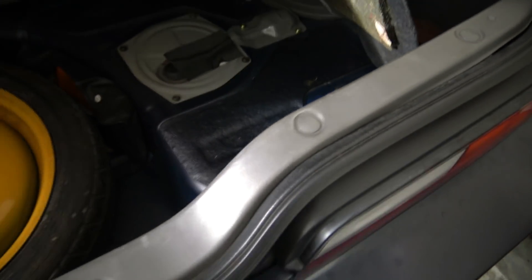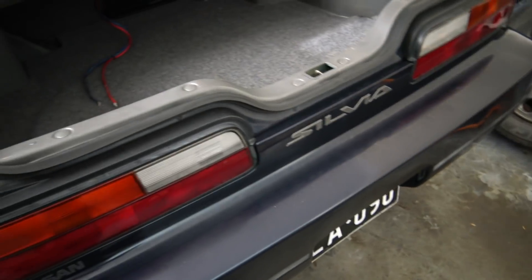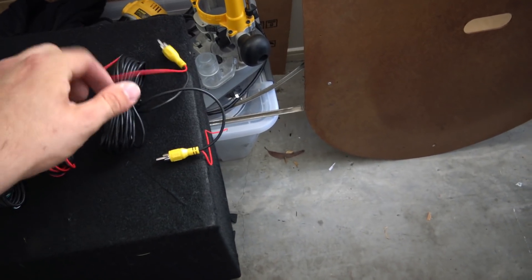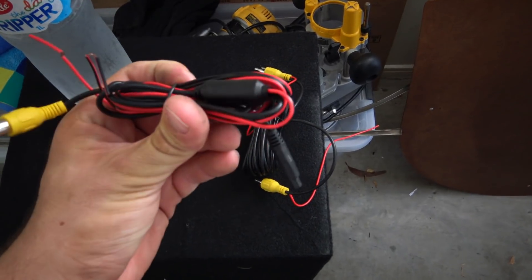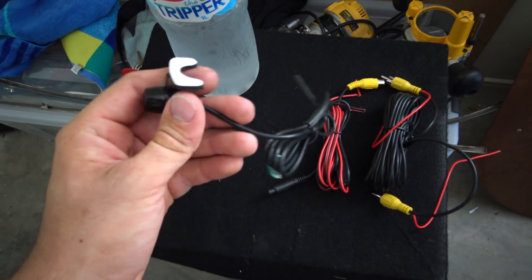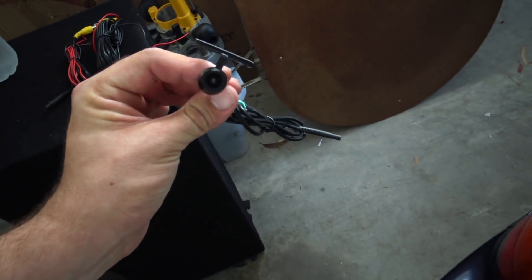I have not done one on a Silvia, so bear with me, but we're going to pull it out and I'll give you a little step-by-step on how easy it is to put a reverse camera in your car. The camera I'll be fitting today is a simple RCA that has a trigger wire built into it — that's the little harness for the actual camera itself. It's a simple little butterfly style that sticks up. These are good because you can angle them pretty well and they're pretty fail-proof. I've done a lot of these and they last pretty well.